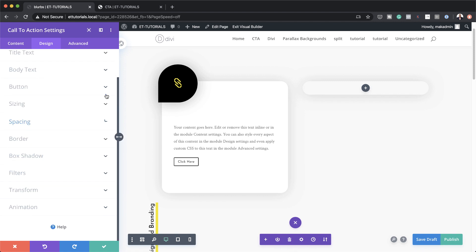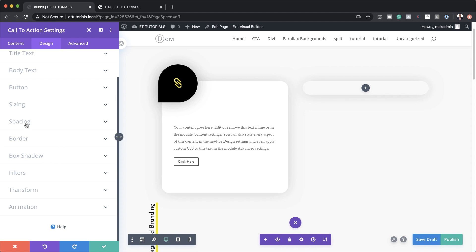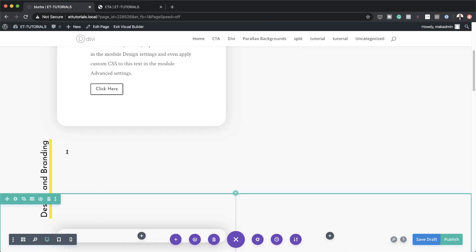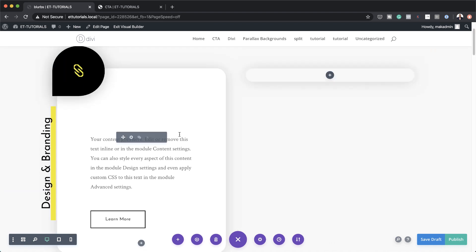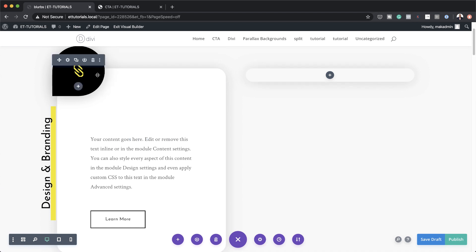Now I'm going to go into my Call to Action settings because right now we don't have enough breathing space on the left and right, so I'm going to come over to Spacing and add 7VW to the left and the right. I've just noticed that 'Design and Branding' is all the way down — we need to use our margins to bring it back to position. So now that we have this design, all we need to do is clone the contents of this column over to the right.